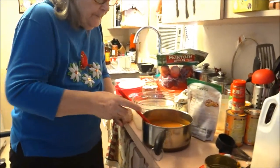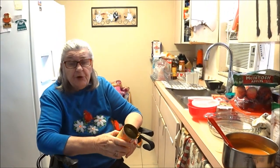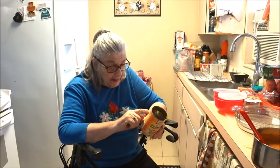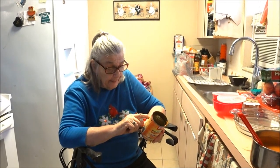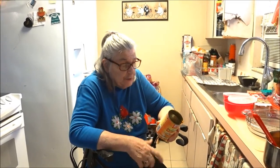Now the next thing is to add the spices. You can use the individual spices if you have real ones, but I just get the one from the grocery store. I'm lazy so I buy the pumpkin pie spice - it already has the ground cinnamon, ginger, and cloves in it. It's all in one and you just put a half teaspoon in and it works just as well as using the separate spices.